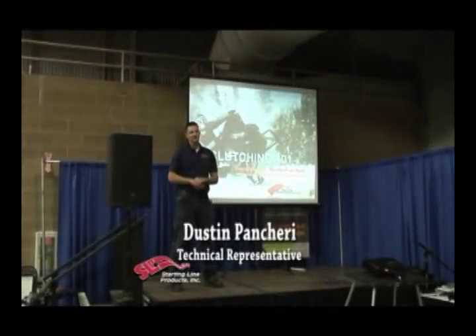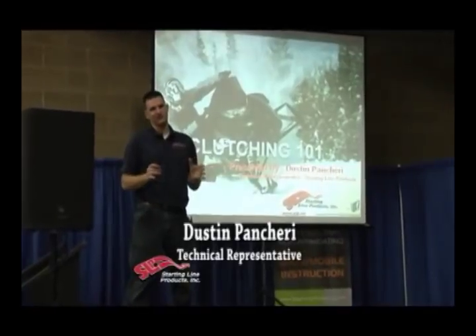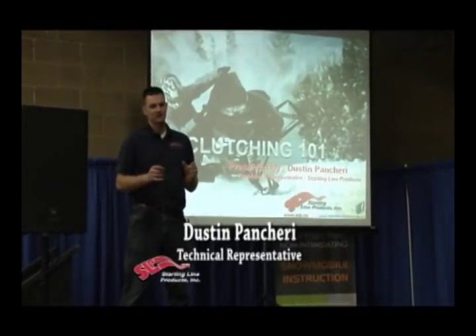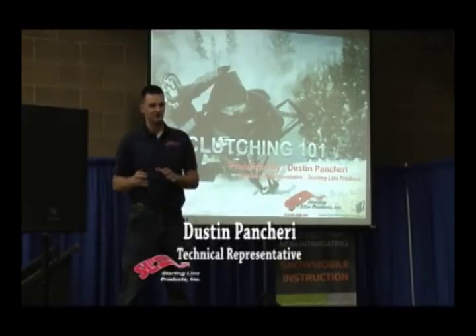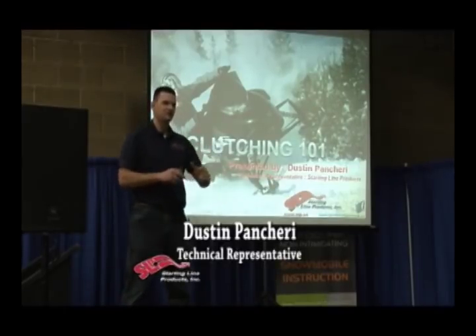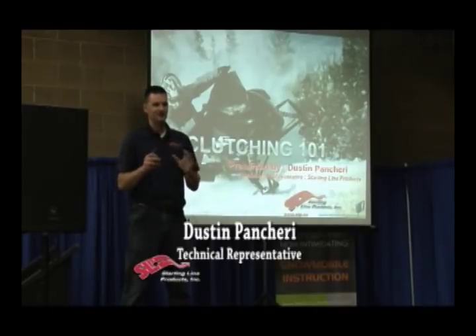I'm Terry. I'm with StartingLand Products. I'm a technical representative. I'll be honest with you — this is a little bit of an experiment. Putting together a seminar that relates to everybody's tuning ability is going to be a little bit tricky. There's probably going to be some advanced tuners here and some beginner tuners, so we'll try to start with the easy stuff and get into the advanced stuff and make it beneficial for everybody.